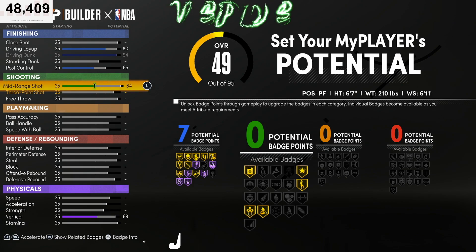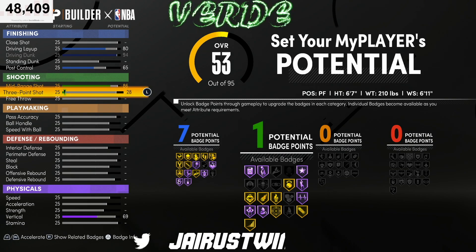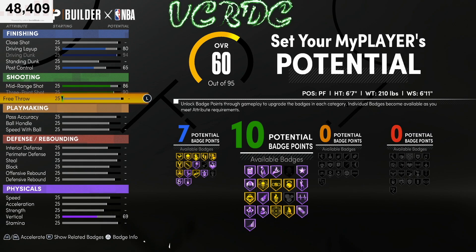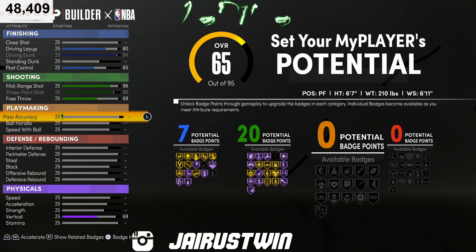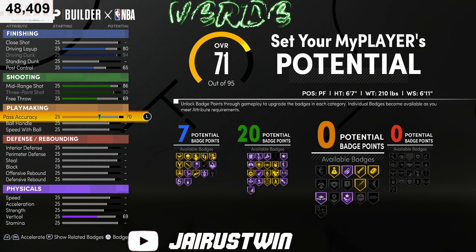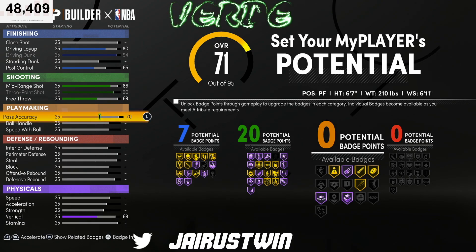On your shooting, take your mid-range to 86 — if you get this build to 99 overall that'll make it a 90 mid-range. On your three-pointer take it all the way up to 90, so if you get it to 99 that'll be a 94 three-ball. Take your free throw to 69, and pass accuracy to 70 — that can get you gold bullet passer, gold dimer, and hall of fame break starter.